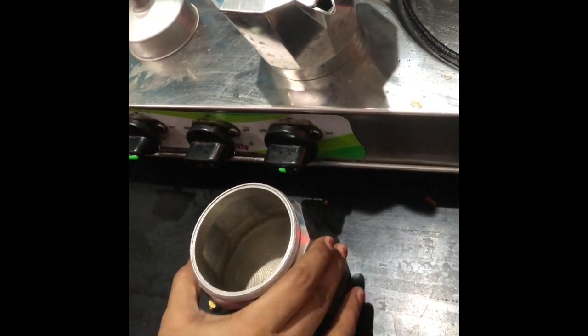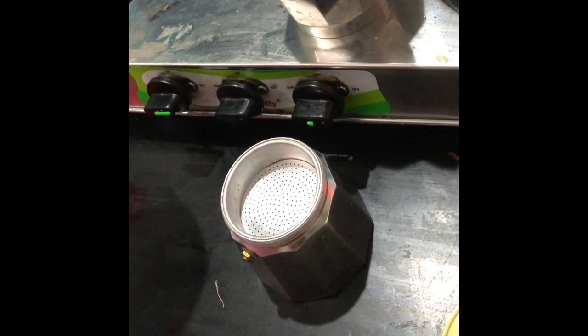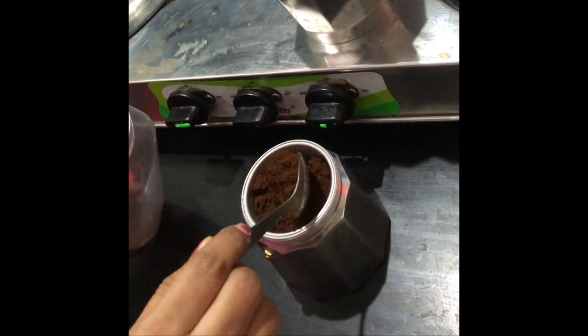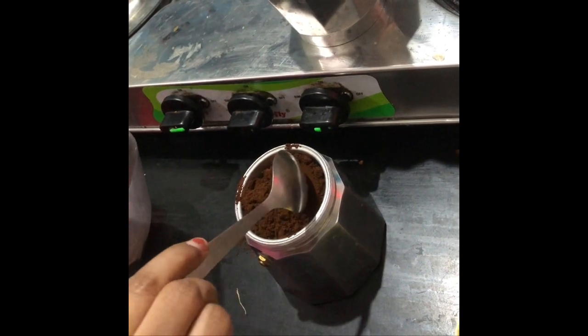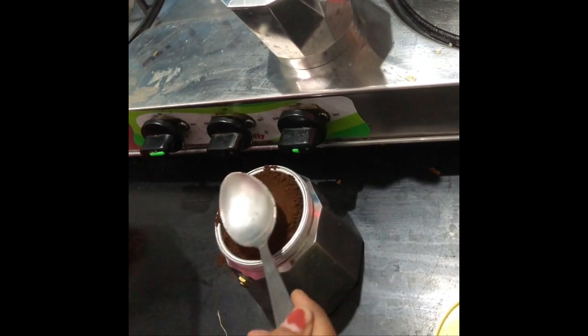You can fill the whole bottom with water, but the decoction will not be very strong — it also depends on the coffee powder. This quantity gives us decoction for three people. Next, I'm putting in the coffee powder filter and adding coffee powder, filling the whole compartment.